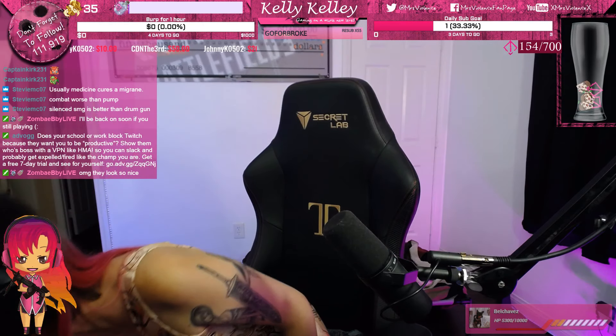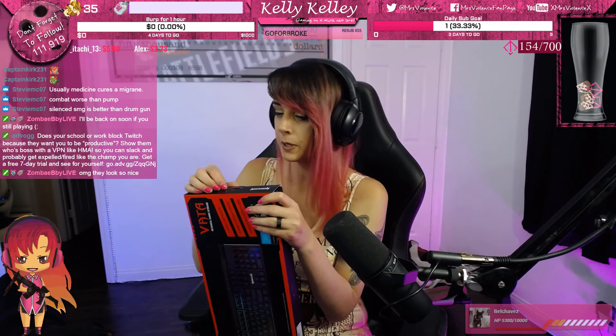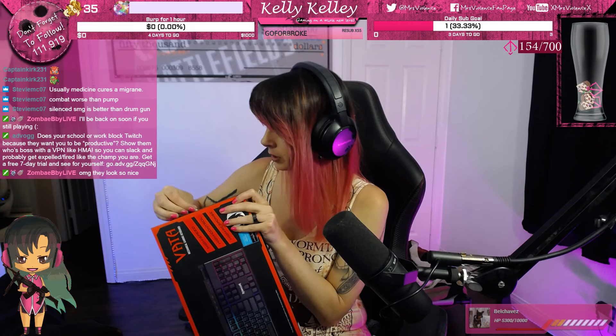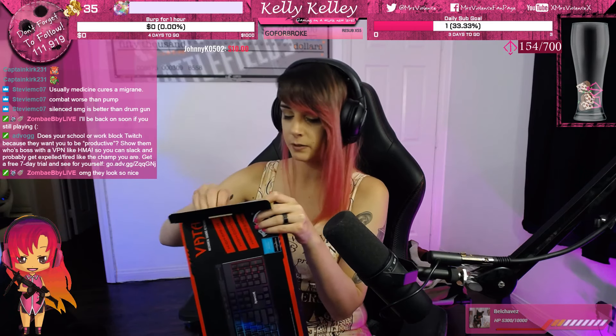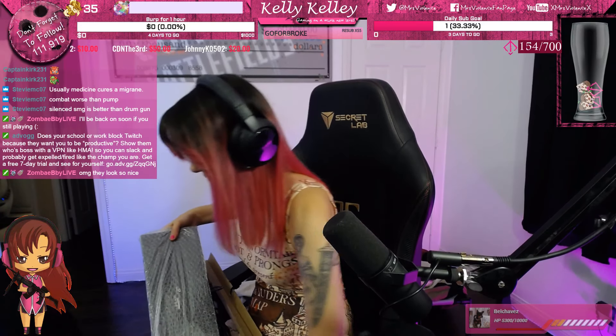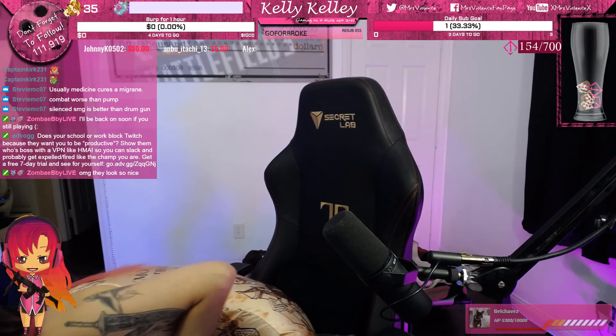Now we've got the Red Dragon Vata keyboard. Let's open this puppy — there's nothing in there for you, this is all electronics. Oh look out, some tools are falling out!